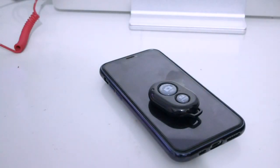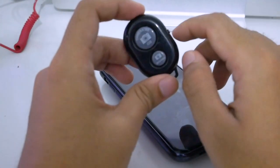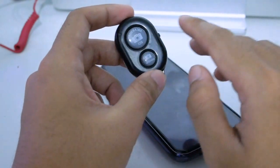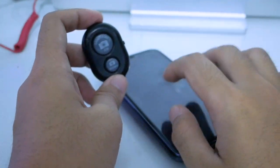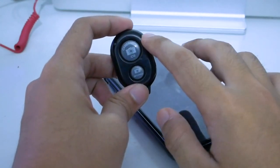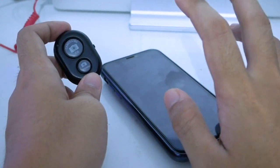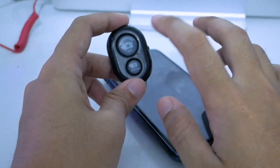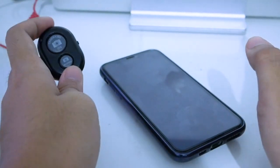Hello everyone, welcome to my channel. In this video I want to show you a little great device — this is a remote shutter for your smartphone, for Android devices and also for iPhone. In this case I'm using the iPhone 11 Pro. So if you're trying to find the best working remote shutter for your iPhone 11, 11 Pro, and Max version, maybe you can buy this one.